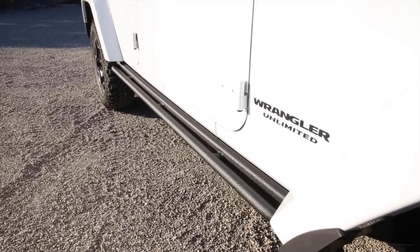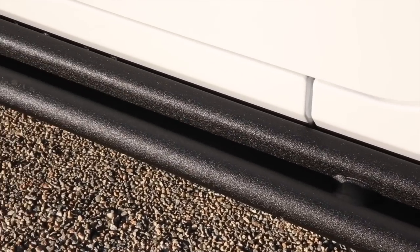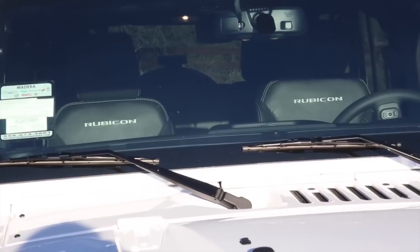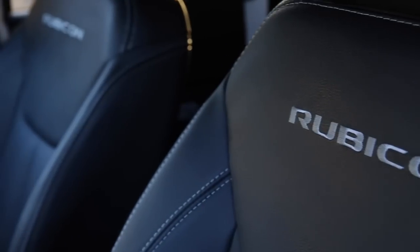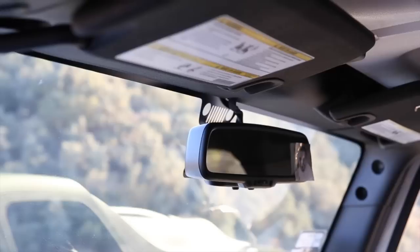The Hard Rock Edition includes a premium rock rail protecting your Jeep while rock crawling. This edition also includes premium leather seats, a leather steering wheel, and an auto-dimming rear-view mirror.